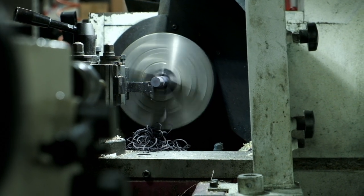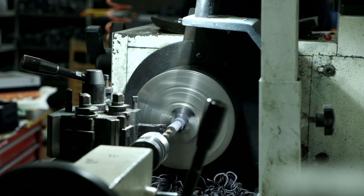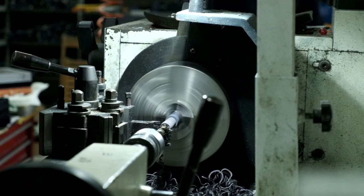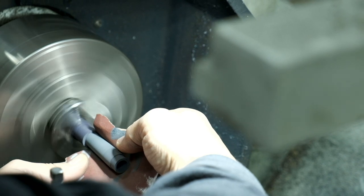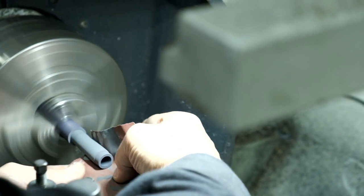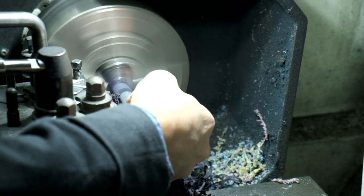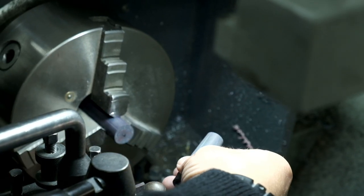Once the rod has the correct diameter, the hole is made using a large drill. The rod is still turning and the drill is pushed slowly through the material. Due to the cutting and drilling, the material feels very rough, so with a piece of sandpaper the worst roughness is removed. The piece of material is then cut from the rod.